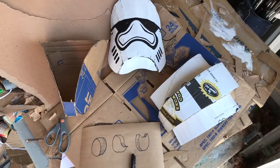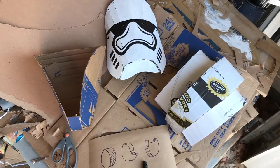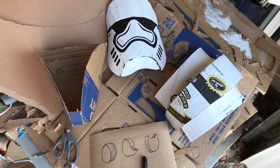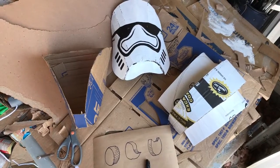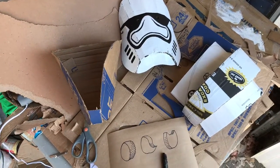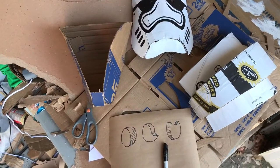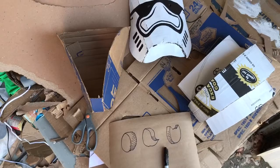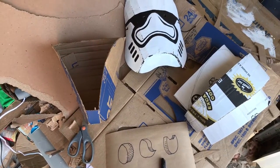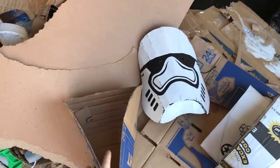Hey guys, I hope everyone is doing well. I wanted to do a video today that talks about the beginning of the process. The last video I posted showing my work in progress was a little too complicated, so I want to back up and show you a few of the masks and how I made them at the very beginning stages, and how simple it truly is when you start out.